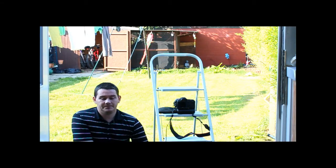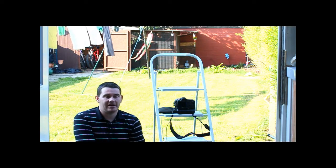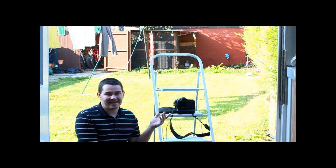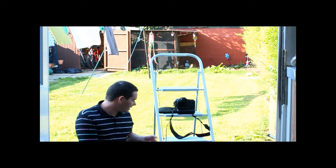Hey YouTube, John here again. Another video on HDR — my take on HDR and how I do HDR. I've got my 50D setup here. Unfortunately I can't use my tripod because my tripod has got my video camera on it now, so I apologise for that.